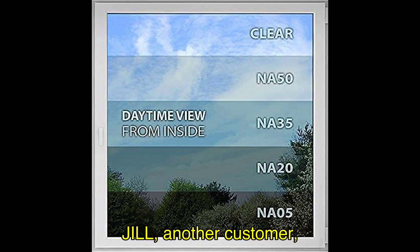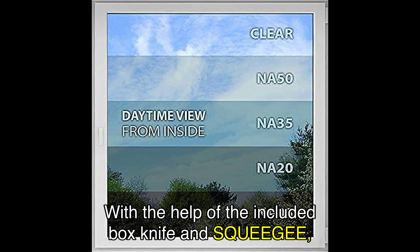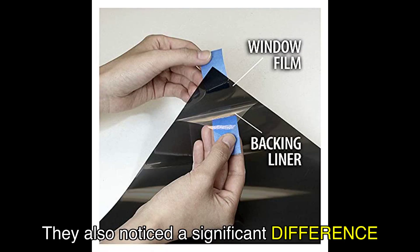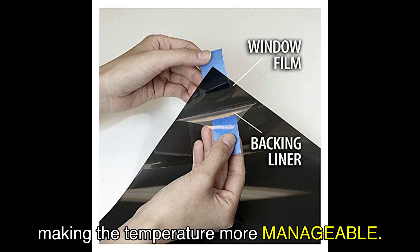Jill, another customer, praised the kit for being the nicest they've received. With the help of the included box knife and squeegee, they found the installation process fairly easy. They also noticed a significant difference in sunlight coming into the room, making the temperature more manageable.